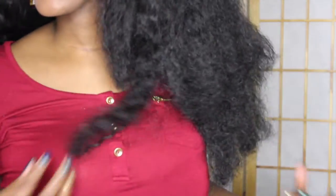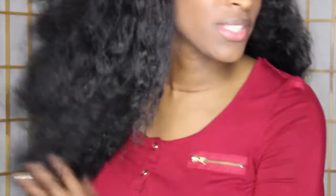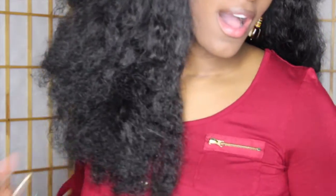Hey guys, I am back with another video. Today I'm going to be doing a review on this hair. I'm just standing up so you guys can see the length. This is the Fingercomber Havana Fro wig.